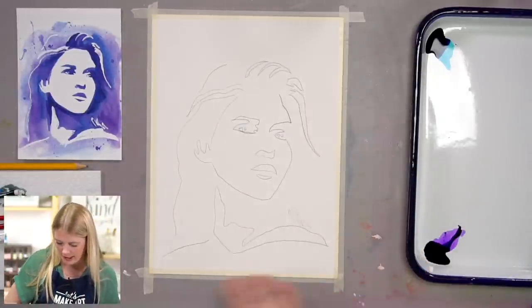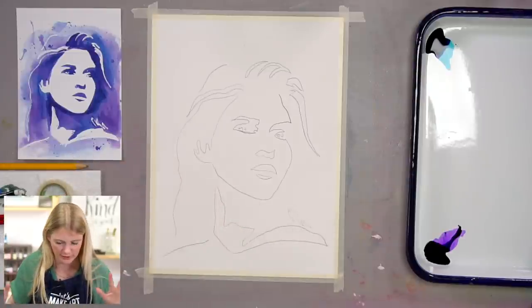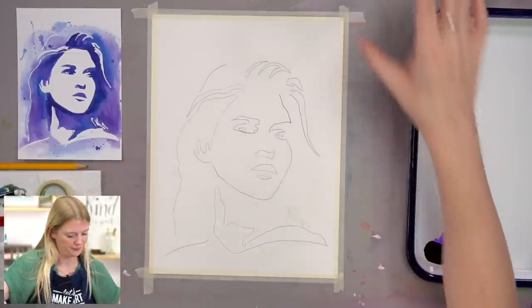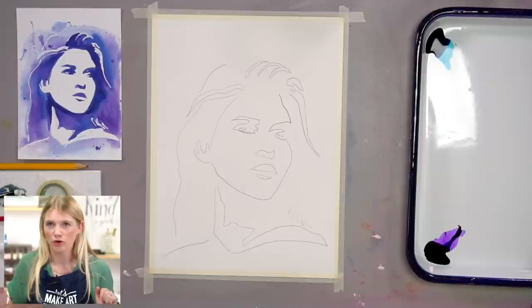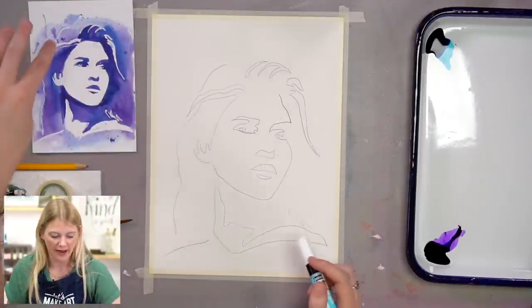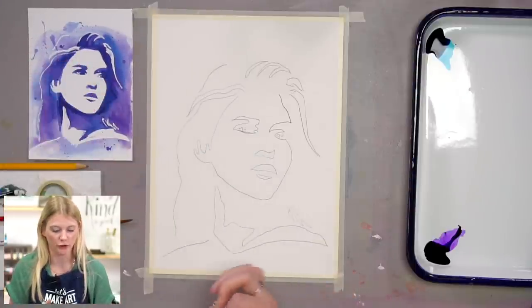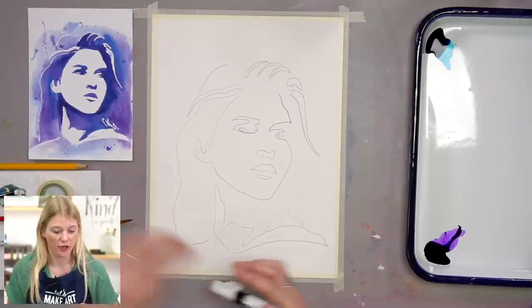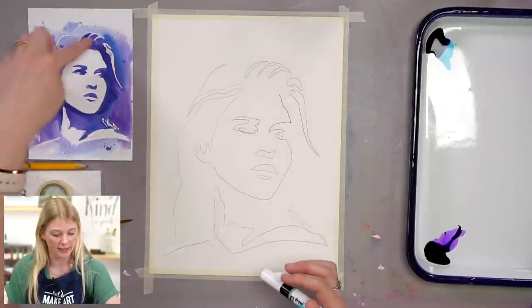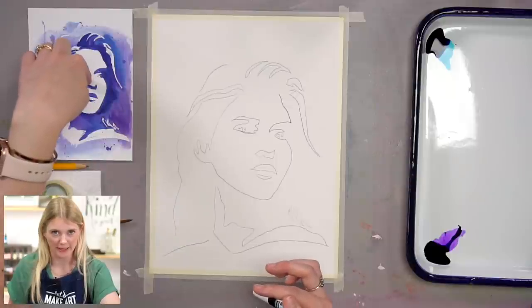I taped my outline with my favorite tape ever — Holbein soft tape. So we are still on step one. I'm going to take my masking fluid pen. Having the reference sheet will be super handy to look at because that's how you'll know what you need to mask off. Whatever you see white within this, that's what you're going to use your masking fluid on.